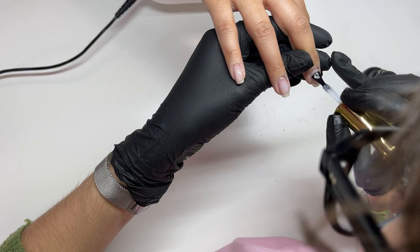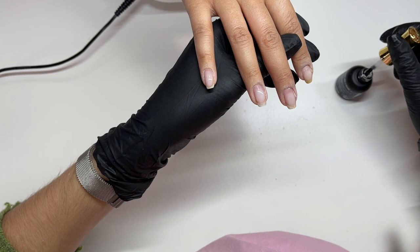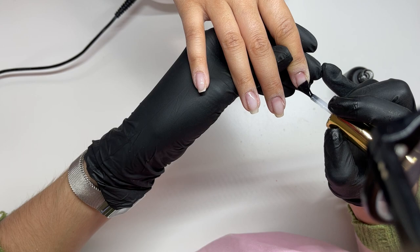Now I'm going in with the Izemi Neo Base in the medium viscosity. This is a base coat that works really well on Vanessa's nails, so we always go back to it — just applying a thin layer, making sure it's really well applied to the natural nail that doesn't have any gel on it. That's the most important part.